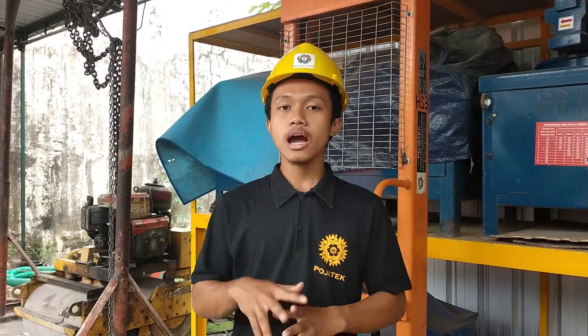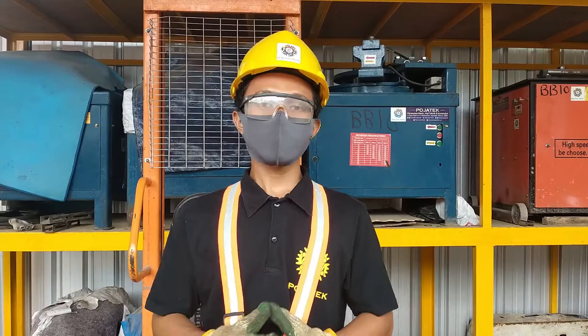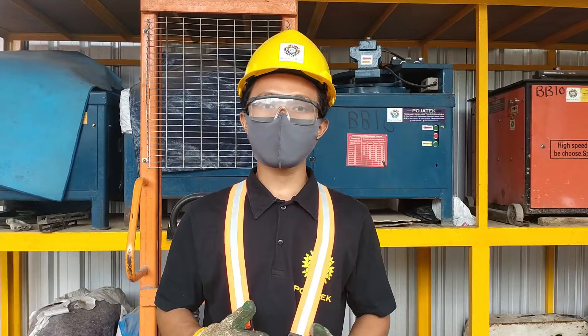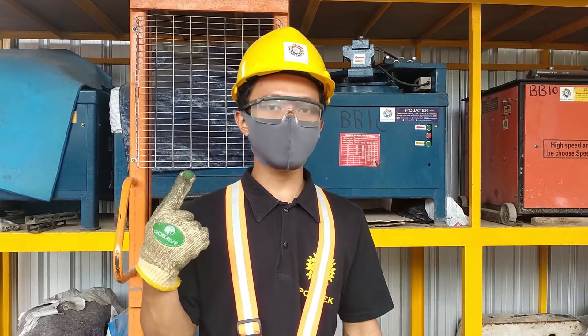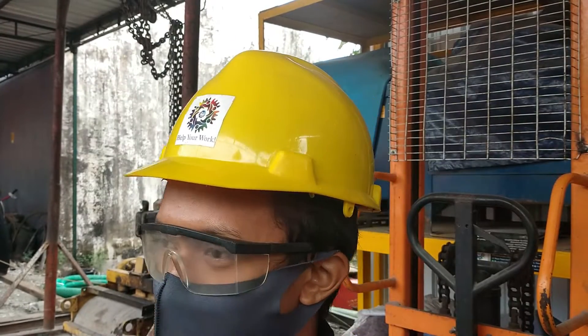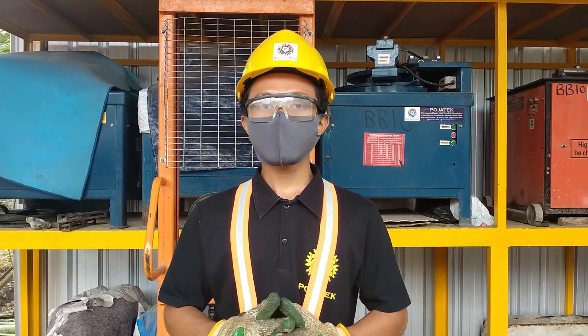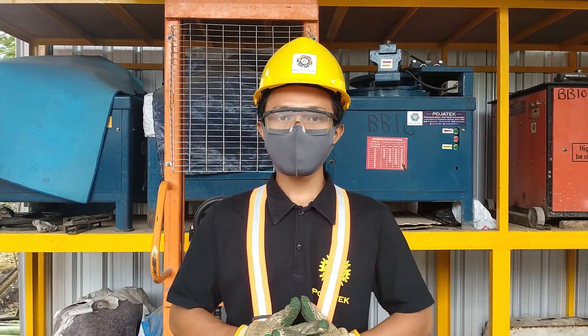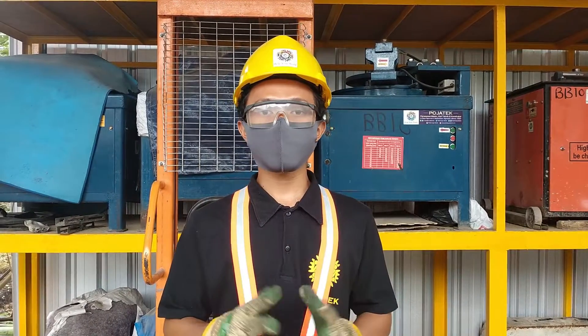Selanjutnya kita akan membahas alat perlindungan diri apa saja yang harus kita gunakan ketika kita akan mengoperasikan mesin power trowel. Untuk alat perlindungan diri yang wajib kita gunakan, akan saya jelaskan mulai dari bagian kepala. Di sini saya menggunakan helm safety, fungsinya untuk melindungi kepala kita dari kejatuhan benda dari atas yang mungkin terjadi ketika kita mengoperasikan mesin power trowel.